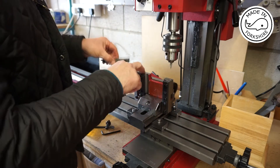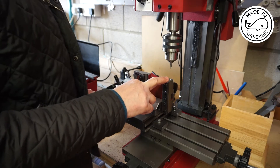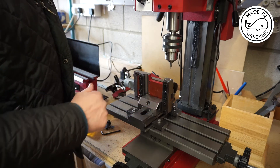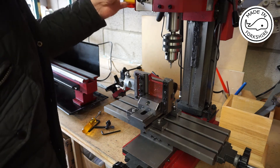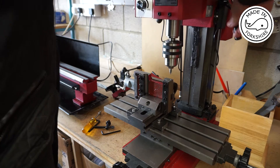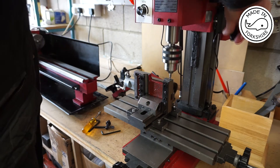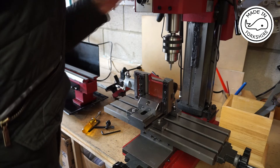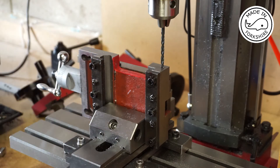I've marked out the positions and I'm going to use a centre drill and then a drill to enable me to tap five millimetre threads. This is a 4.2 millimetre drill bit. I've zeroed the DRO, which you can't see, and I need to drill to a depth of 13 millimetres.